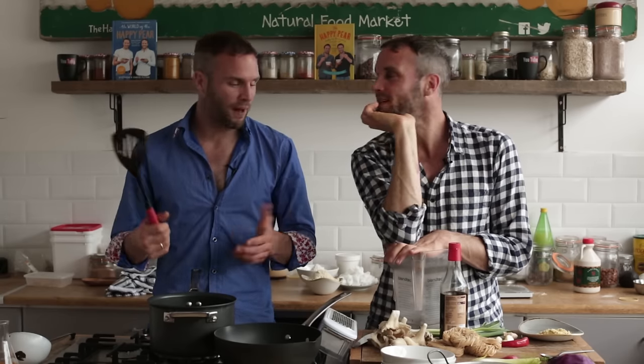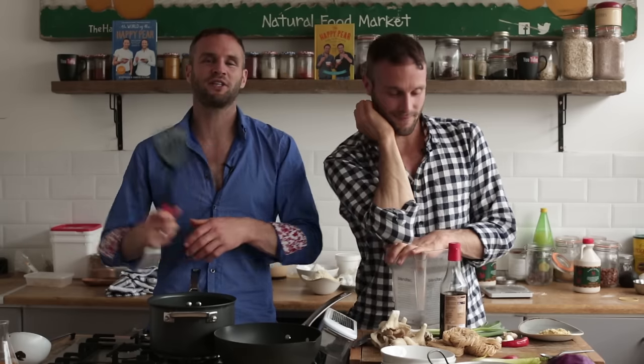Ramen quite traditionally comes from Korea or Japan — it's quite a brothy dish using noodles, lots of fresh veg, and it tastes rockin'!